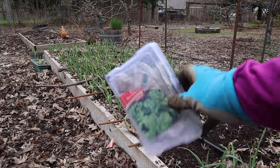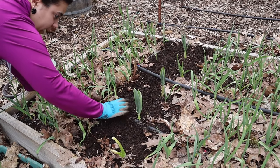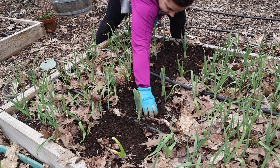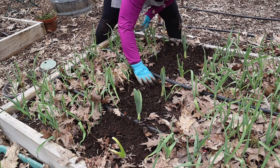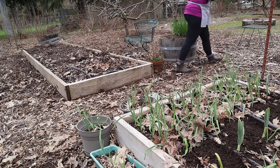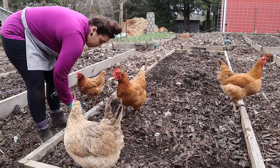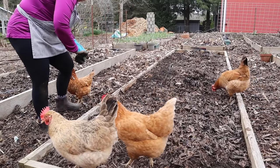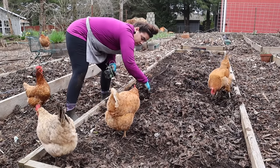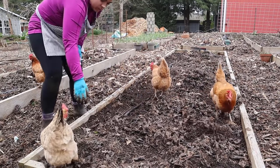I'm loving my seed containers — they'll keep seeds protected from moisture. My chicken is in the bed I'm going to be planting in next. I kept finding little name tags from vegetables I had planted in these beds previously, and there was tape from cardboard I had laid down in the walkways — the cardboard decomposed but the tape was still there, so I was cleaning that up and fluffing the soil to prep for planting.